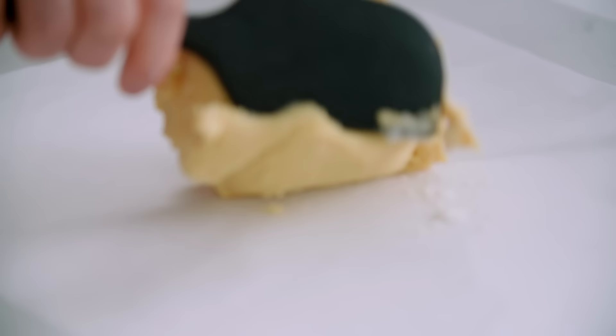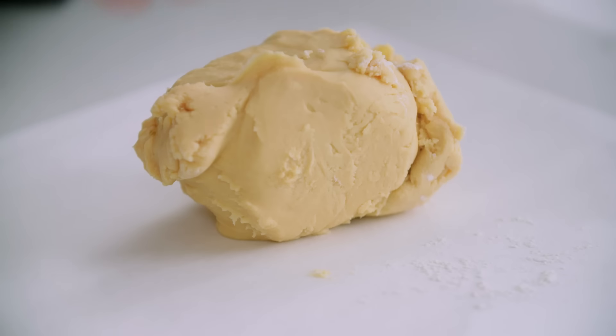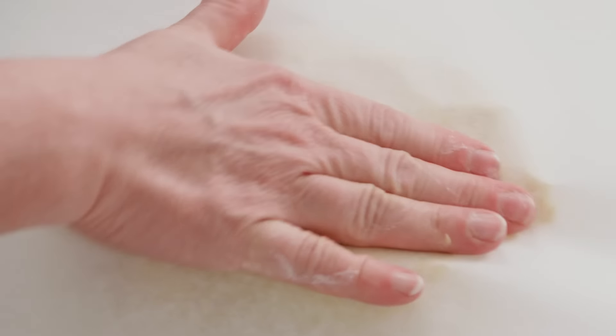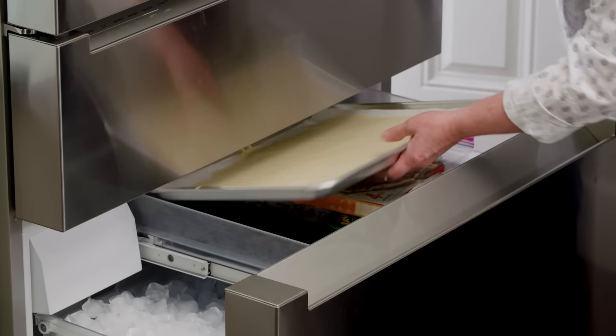The cool thing about this dough is you get to roll it out while it's still easy to work with, right from the food processor. Between two pieces of parchment paper, roll it pretty much to the edges of the parchment, as thin as you can. Then throw it in the freezer for 30 minutes before fitting it into the tart pan.